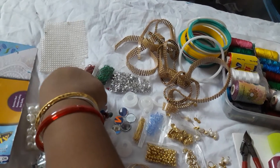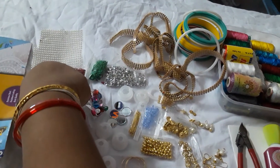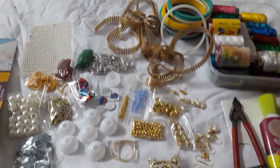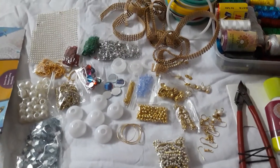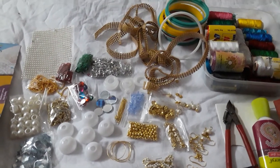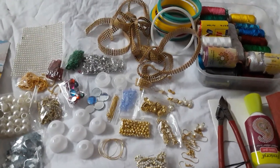This is a sticker pearl — the mini ones. I also have the macro ones as well. So within your 500 rupee budget you can make jewelry worth 1500 rupees. In my upcoming videos you will be watching the bangles I have made using these materials within the budget. Thank you!